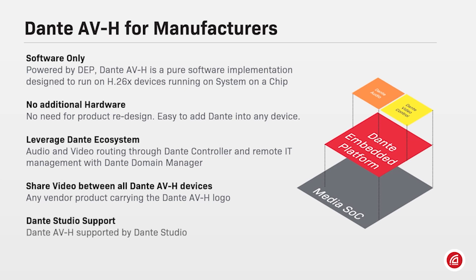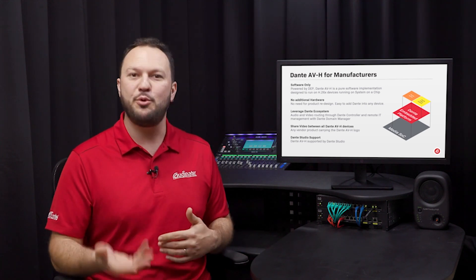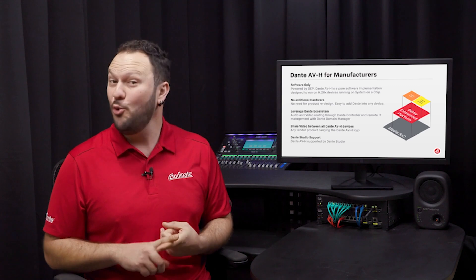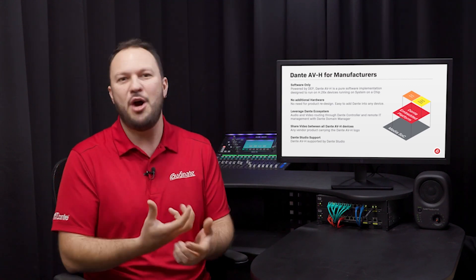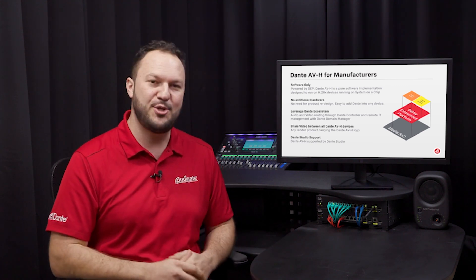The audio coming from Dante AVH devices will be compatible with all other Dante endpoints, hardware or software, including Dante Studio. As with all Dante devices, Dante AVH enabled products will also benefit from plug and play, automatic settings, a unified control panel with Dante Controller, remote management with Dante Domain Manager, and interoperability with thousands of devices in the huge Dante ecosystem, including Dante Studio.